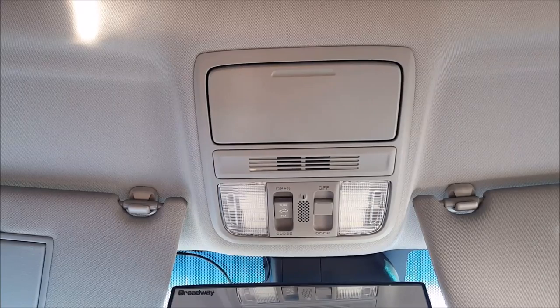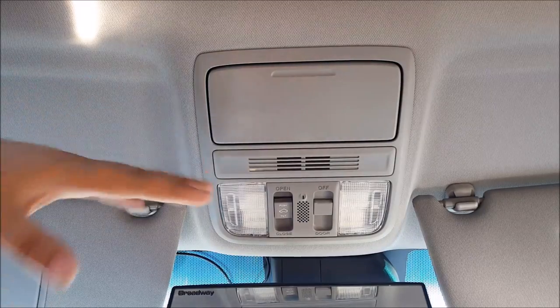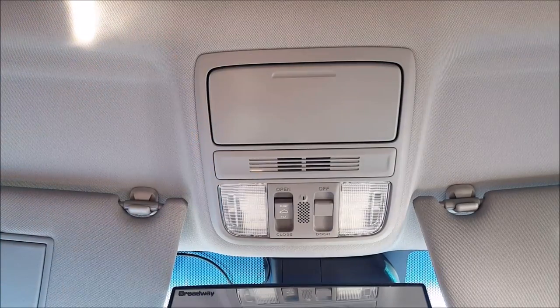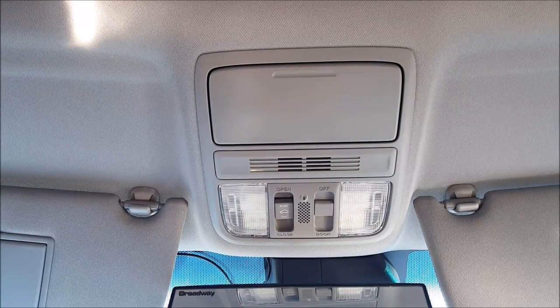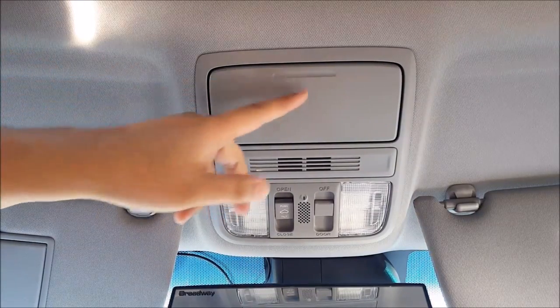Welcome to another episode of DIY Car Mods. I'm Jeff, and in this video I'm going to show you how to remove this overhead console. This is a viewer-requested video — they said they were hearing some rattling noise coming from the sunglass compartment up here.